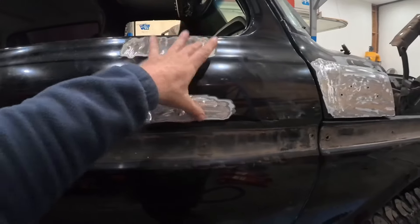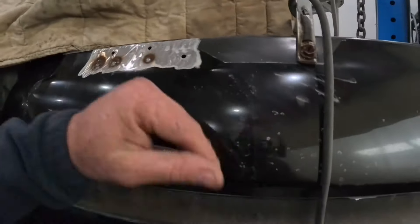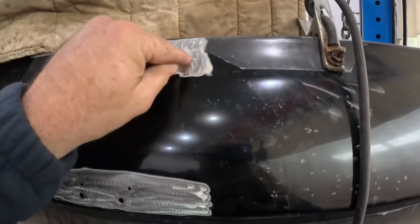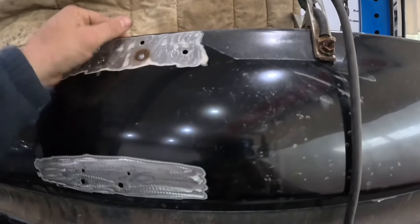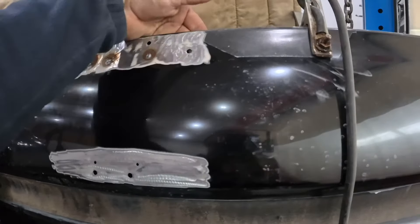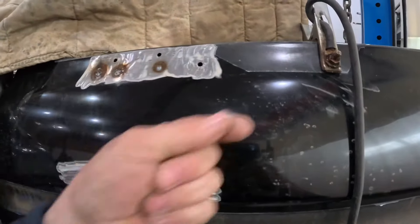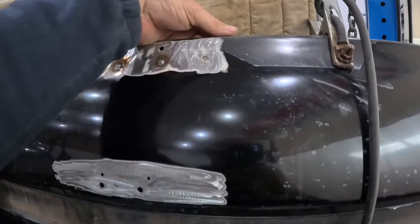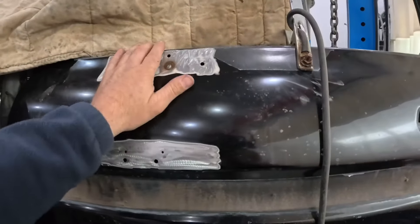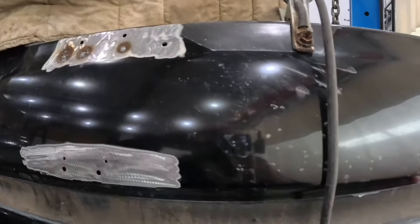We're gonna build a template, mark our new holes, and drill the four holes. There are two ways to do it: you can put a piece of metal behind there and fill in around it, or you can plug weld them. I'm opting to plug weld them so there's no metal behind there, because if you have two pieces of metal together the moisture is gonna sit around the inside and create an issue later on. If this was a Honda Civic with thin metal, putting a patch behind it would be the way to go.